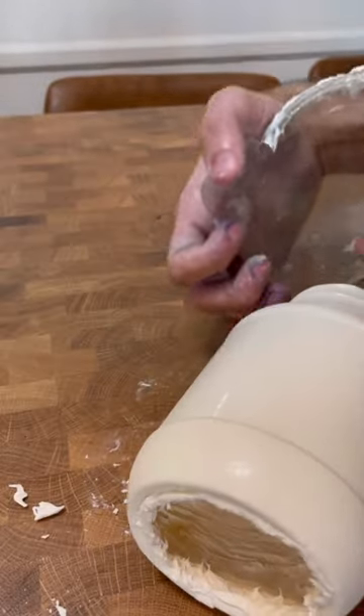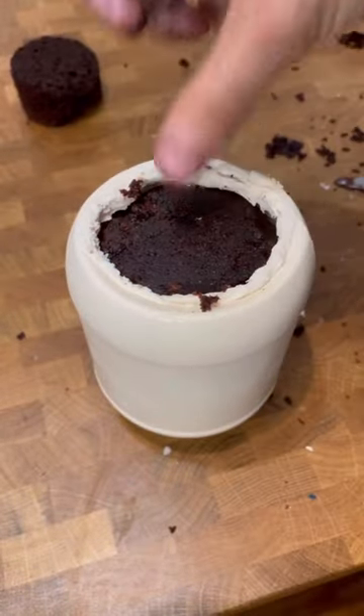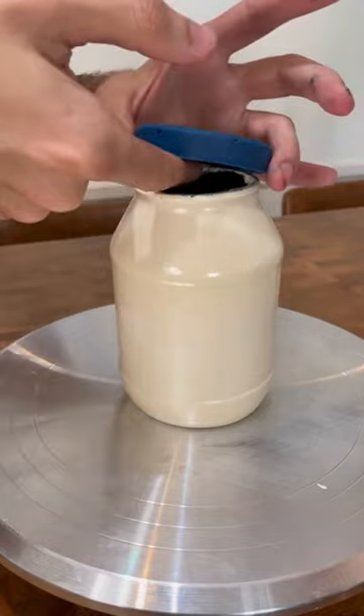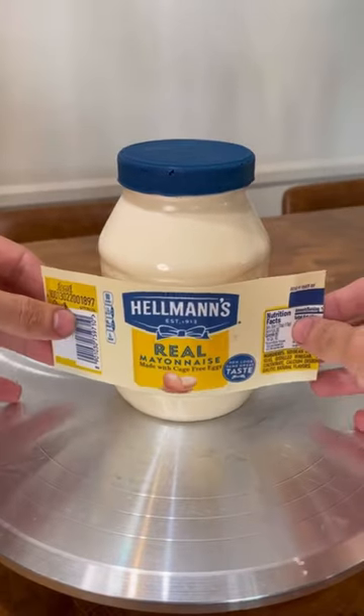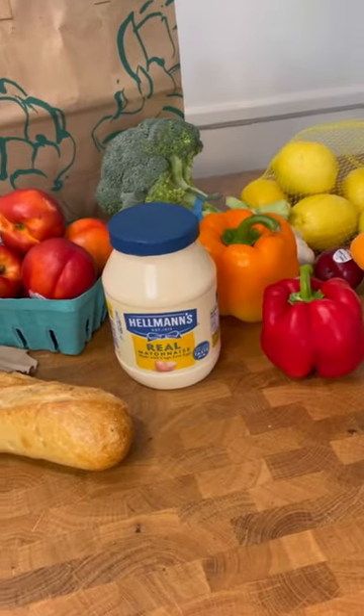This cake was pretty easy to make because I just molded a real mayo bottle with chocolate that I had dyed to a mayo-like color. Then I added edible labels and an edible cap. So yeah, you should try it at home unless you hate all the things I mentioned.